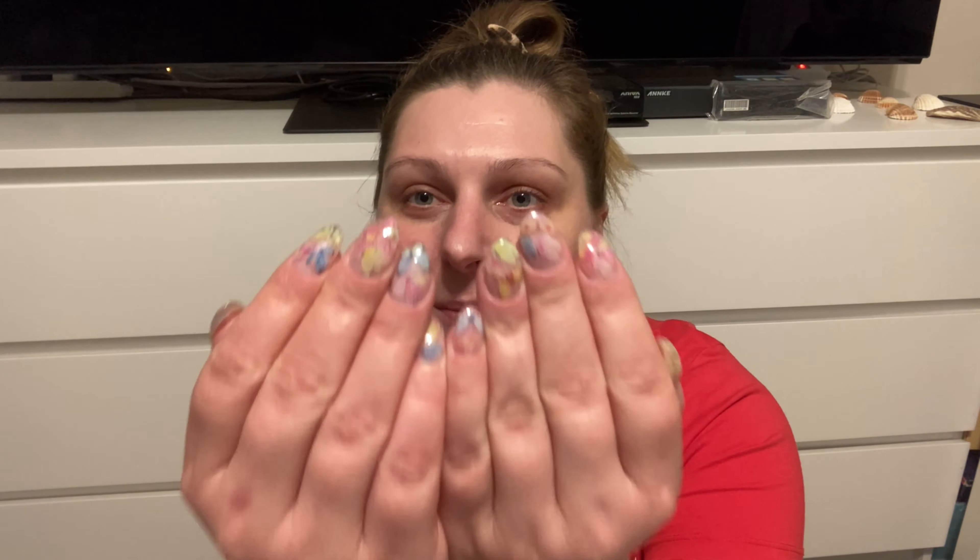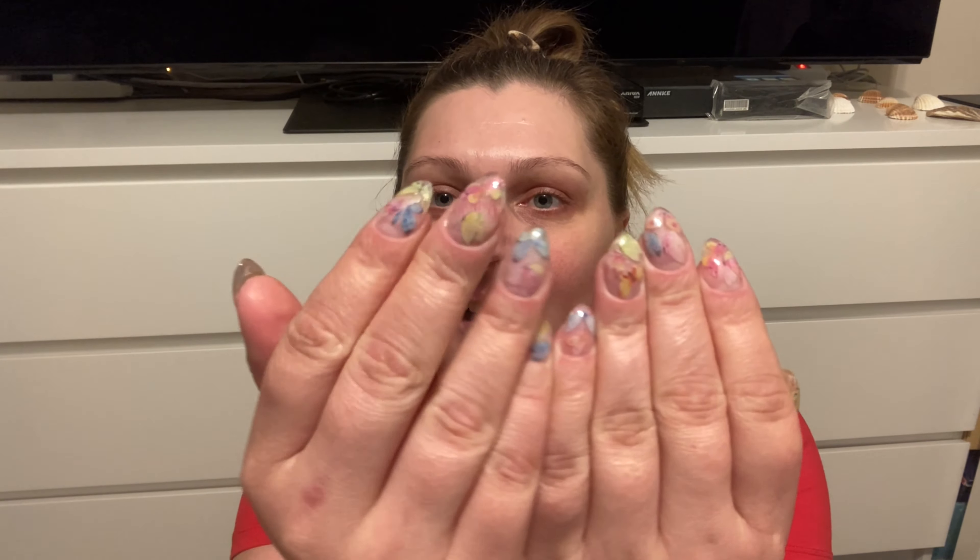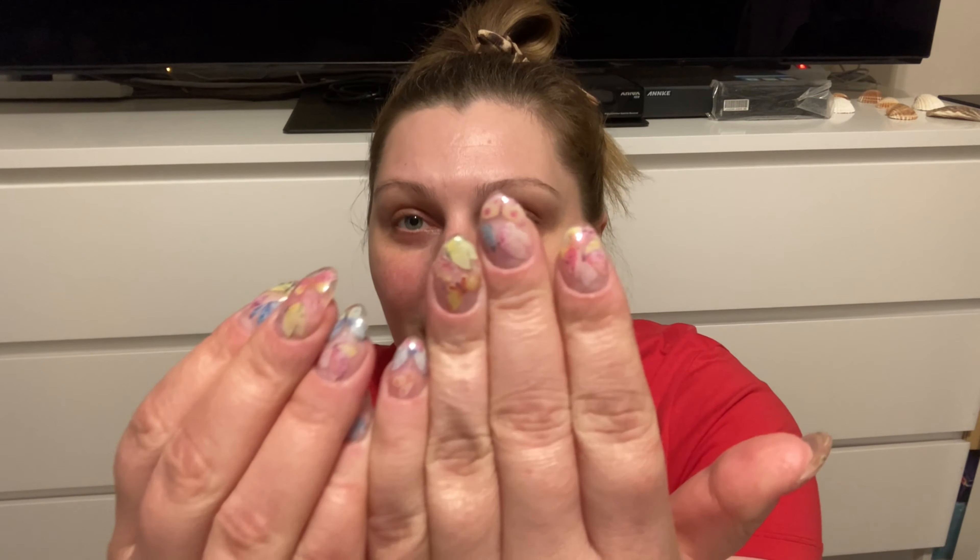I just want to show you what I've done. I've been using some baking products and I've had these for a very long time. I've been using these and now I've got these beautiful clothes.